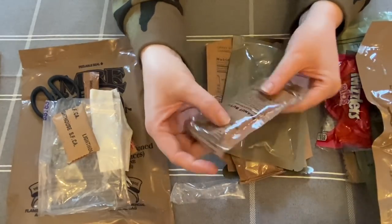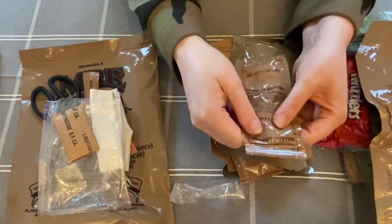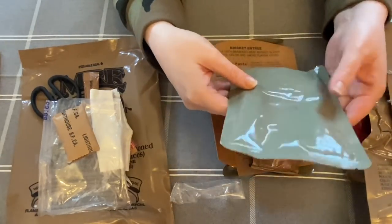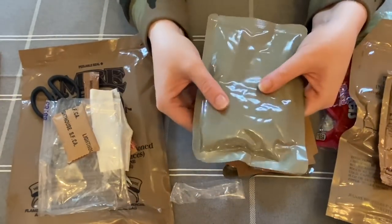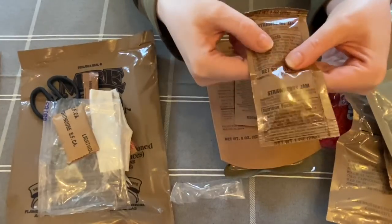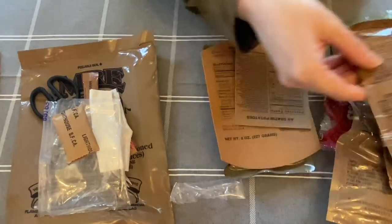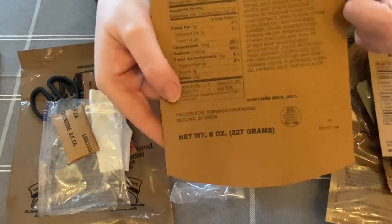The next thing is some peanut butter — love peanut butter! It feels quite thick and hard so I'll need to massage the pack to get it loose, but that'll be nice on the bread. Next we've got au gratin potatoes — fancy! I actually hoped I'd receive these ones; I love potato gratin. Then there's strawberry jam — it's a bit sticky, I wonder if it's leaked, but it looks intact. The jam will probably go nice with the peanut butter on the bread. And this is the sleeve for the beef.